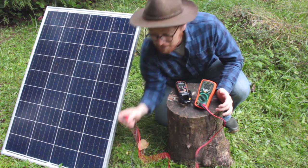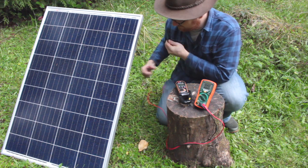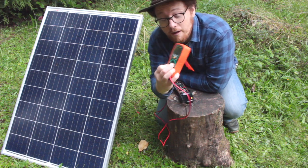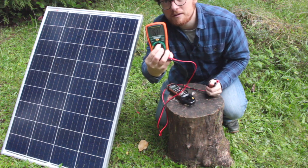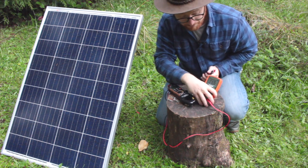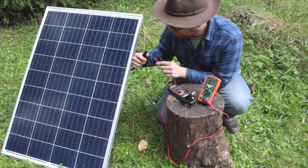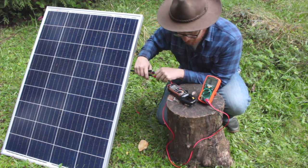So let's start with the open circuit voltage. To measure the open circuit voltage, first be sure to turn your meter to DC volts — on this meter it's over here. Volts DC is how you need to set it, otherwise it won't measure the right numbers. Then take your outputs of your solar panel, or your whole solar array if you have multiple panels, and put one lead — red lead to red lead and black lead to black lead.